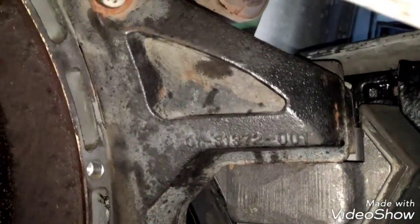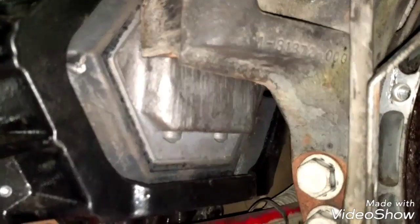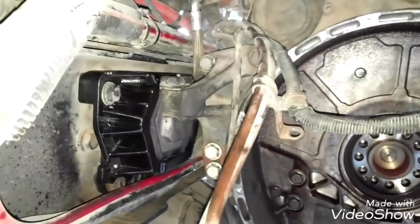Both motor mounts are in place. The bolts are still loose but they are right in place. So now all we have to do is drop the engine. The engine is seated on the motor mount. All we need to do now is tighten these bolts — they're loose, which means it's properly aligned. We need to tighten the four bolts, these two too. All of the motor mounts are completely in place. All we need to do is double check that everything is secure.